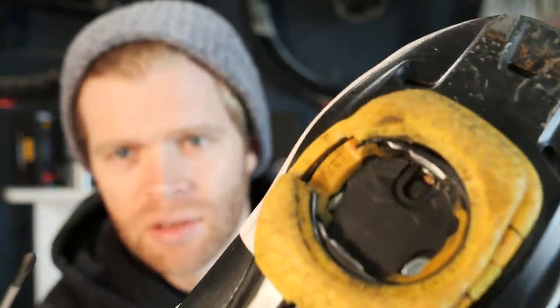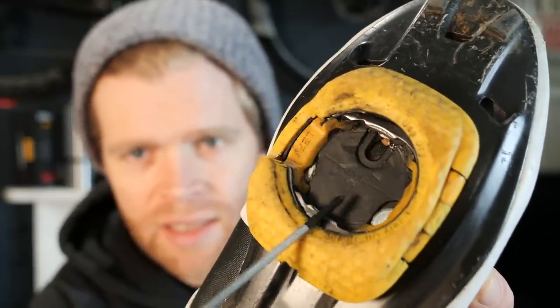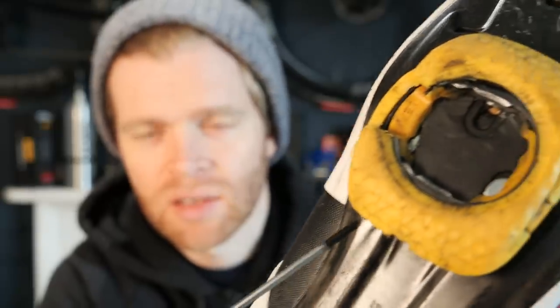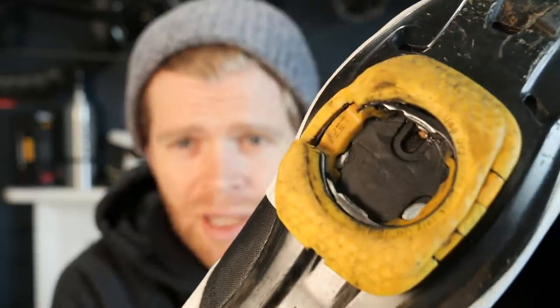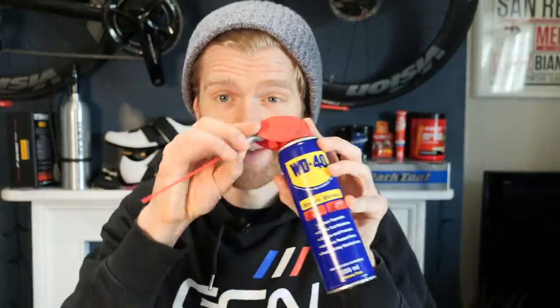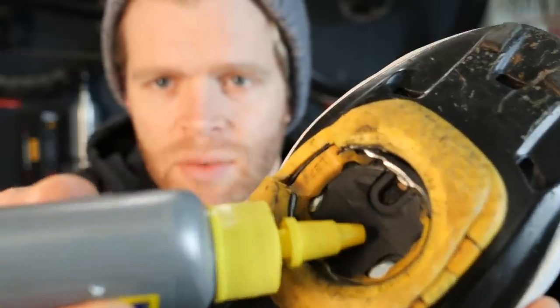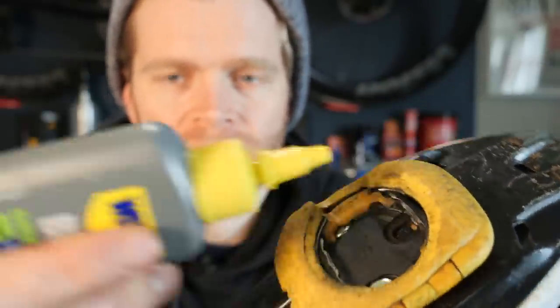Speedplay recommends that the two areas you should lube are the cleat interface — the area where the cleat interacts with the pedal — and also the cleat spring. You should avoid getting oil on the outside cleat body, unless you want to walk around like Bambi on ice — it will make you slip. For lubricating your cleats, use a dry lube specifically. Speedplay has its own product, but any dry lube will work — just don't use a WD-40-type spray directly into the cleat, as Speedplay doesn't recommend this and reckons it can damage the product. Simply apply the dry lube onto the cleat surface and onto the spring.